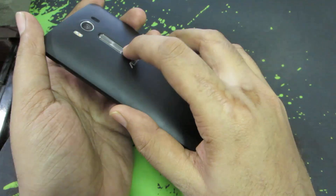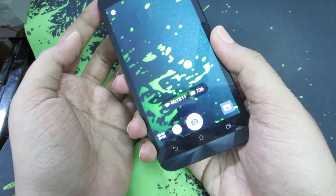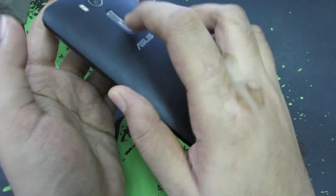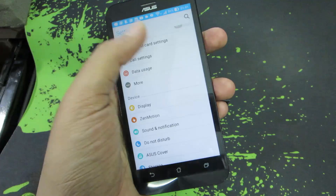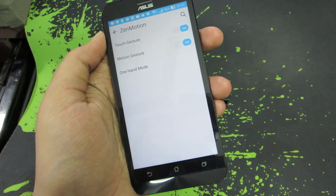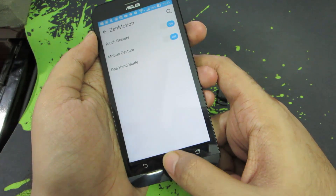Apart from that, you have the option to open the camera when you double tap the volume buttons — either volume up or volume down. So when the device is locked, simply double tap the keys to quickly open the camera. If you want to enable, disable, or configure those options, simply go to Settings, select ZenMotion, and you'll find those options there.